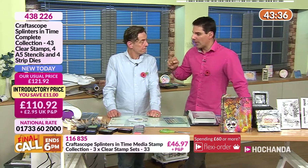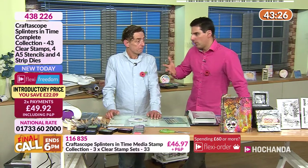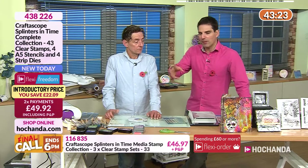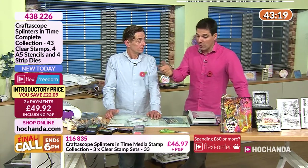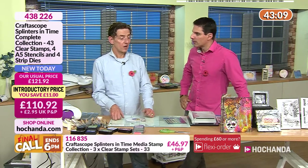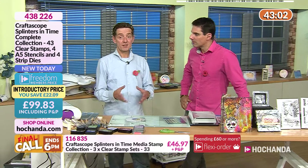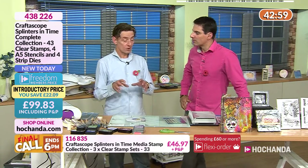A viewer is asking: if they use a Scan and Cut, how does the angel policy apply? If you're just cutting out the images, that's fine — no problem at all. You obviously don't want to scan the images and recreate them digitally. But using it to cut out and make things is absolutely fine. A lot of stamps in my range are designed so you can do embroidery — I'm quite happy for personal use, enlarging as long as it's for yourself.